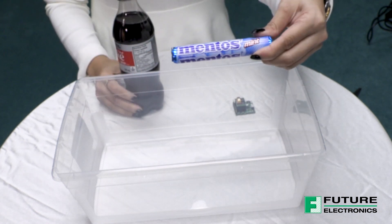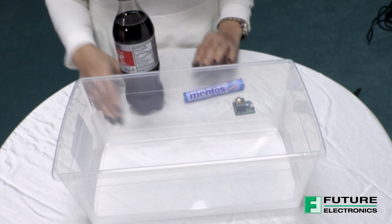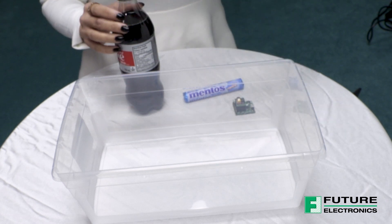I'm going to recreate the popular science project, but on a smaller scale as I'm indoors and I don't want to create a big mess in this room. I would like to see how the CO2 levels in a room change after this experiment.